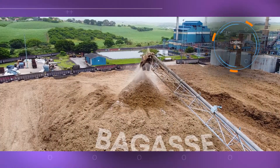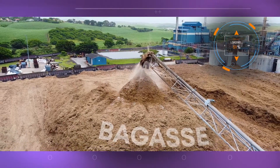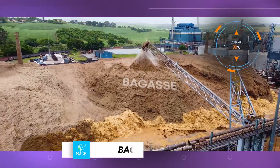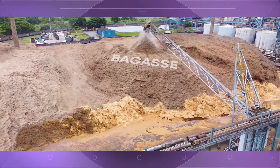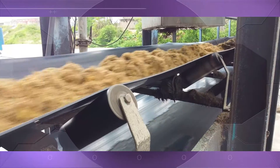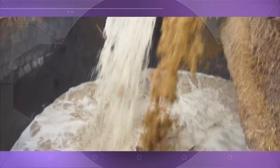Crushed sugarcane is sent from the sugar factory to the Sappy paper plant where it's stored in huge piles. The crushed sugarcane is known as bagasse — the fibrous matter that remains after sugarcane is crushed to extract its juice. Bagasse is fed from large stockpiles to the pulp mill as needed.